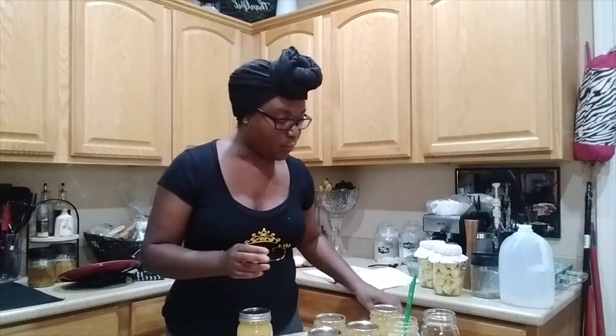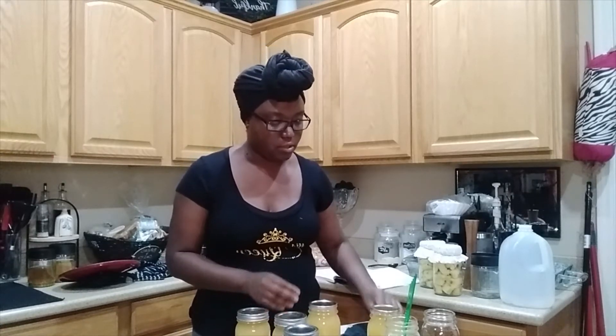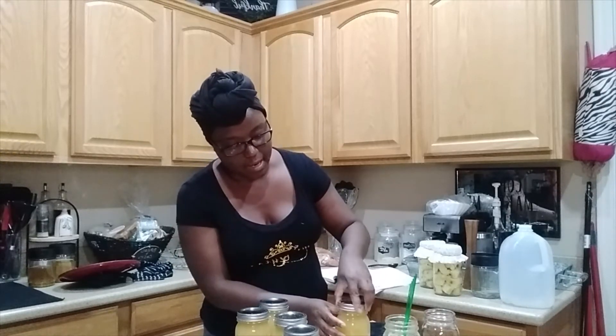So I'm going to put those lids on and add the ring finger-tight. These jars are really, really hot because we have to have our applesauce super hot. If you come to the point where you have too much applesauce and not enough room in your water bath canner, you're going to want to heat that applesauce back up in order to put it back in the jars and then can those jars.